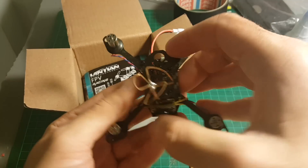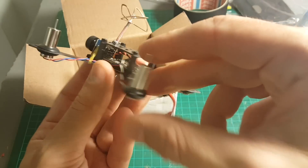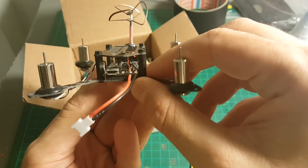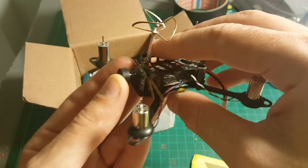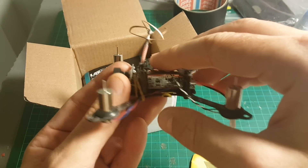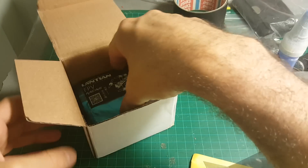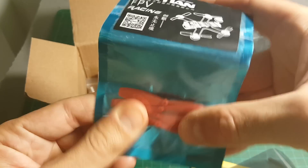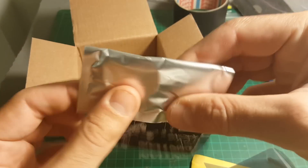So first of all, we're getting the 105mm quadcopter. It has an F3 board, a camera with a built-in 25mW transmitter, and these brushed motors. I'm also getting one set of propellers, so you better buy some extra.